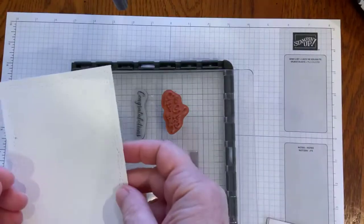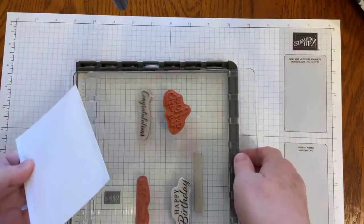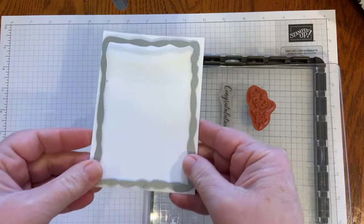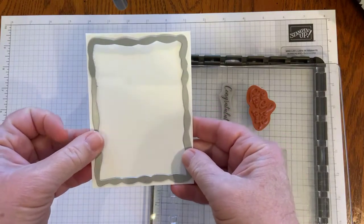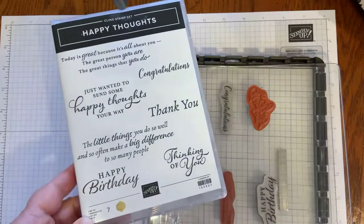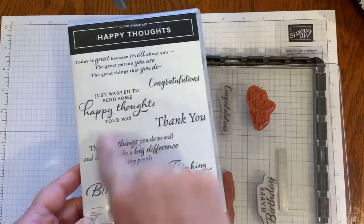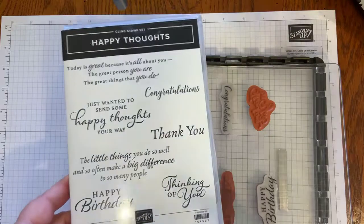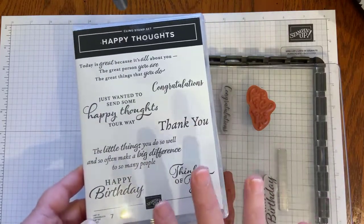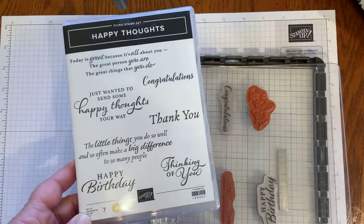The basic white piece measures three and a half by four and three quarters. It fits perfectly with the second from the largest die and gives a really nice stamping space. The other things I'm using for today's card are the Stampin' Up Happy Thoughts stamp set, also in the January through June 2021 mini catalog. I love the large sentiments — congratulations, thank you, thinking of you, and happy birthday. When I think of making a set of cards, those are the four that someone could keep in their desk drawer ready to send at any time.